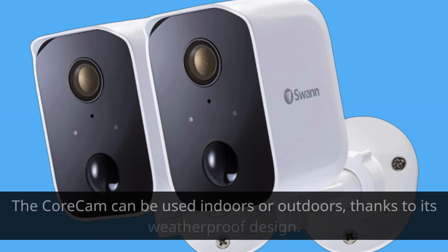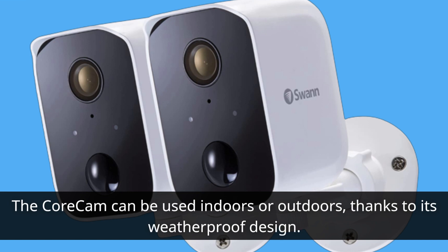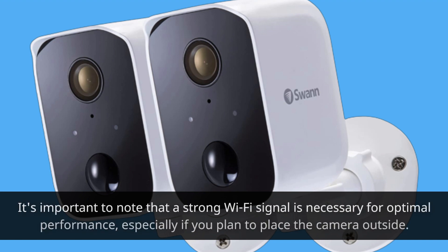The Core Cam can be used indoors or outdoors, thanks to its weatherproof design. It's important to note that a strong Wi-Fi signal is necessary for optimal performance, especially if you plan to place the camera outside.